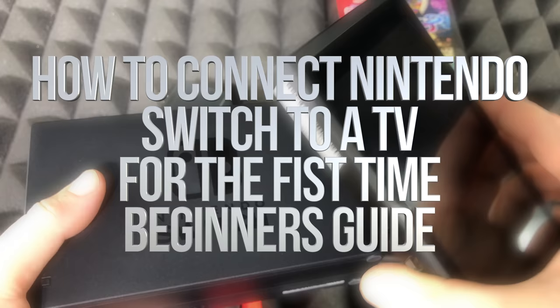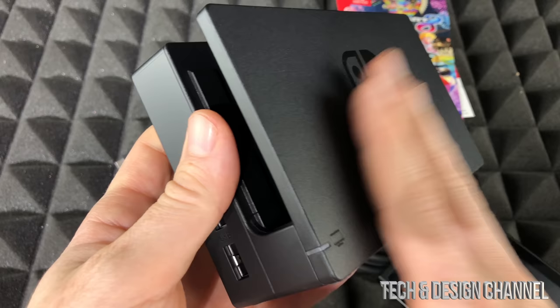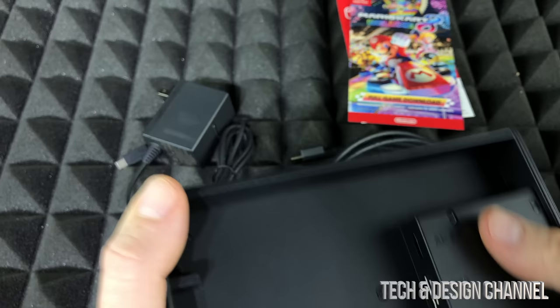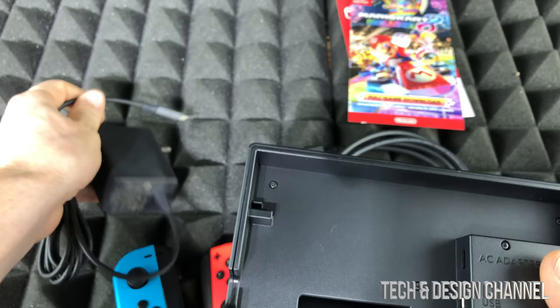You can play your Switch just from here, but you can also connect it up to your TV. In order to connect it up to your TV, you have this right here, which makes things very easy. On the back, if you open this up, you're going to see your HDMI out, USB, and AC adapter.